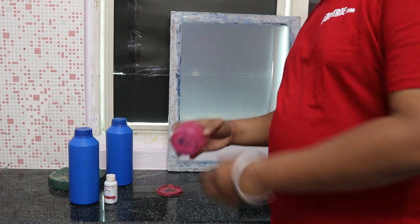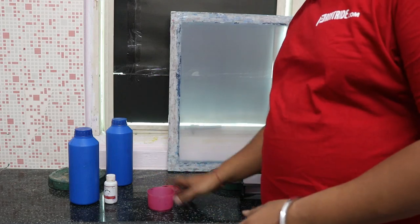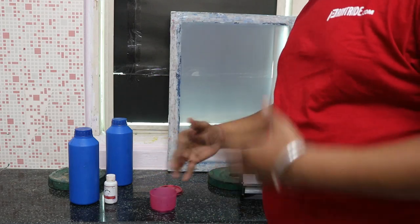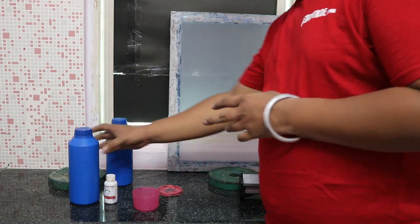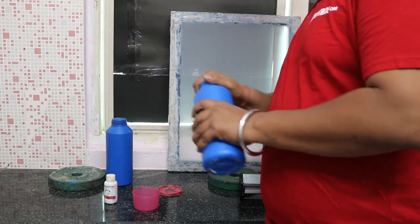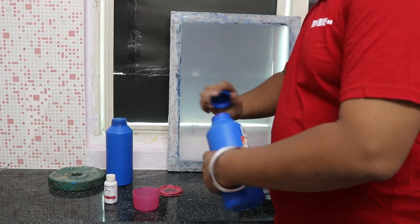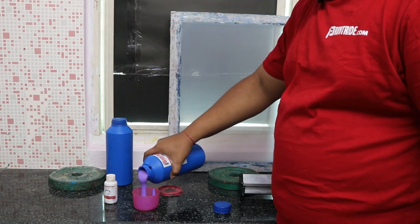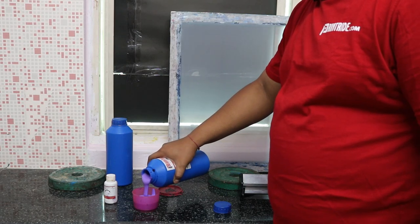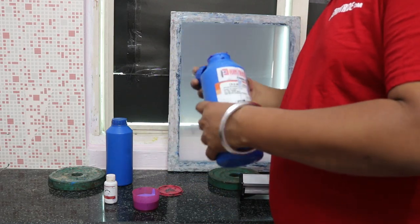Take an empty container like this and make it a little bit dark — light should not pass through it — so that you can store the emulsion for some days after mixing. First of all, put the emulsion in. We'll put it in first, and after putting it in we'll close it off.